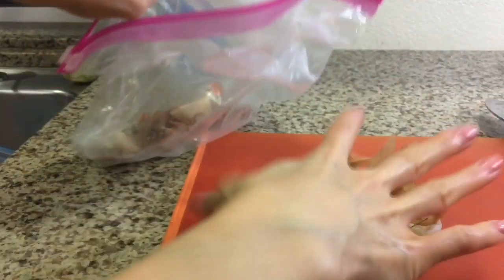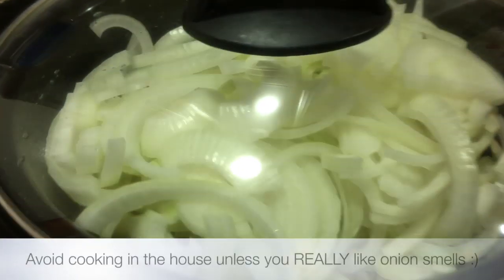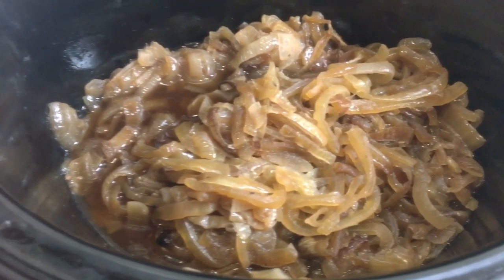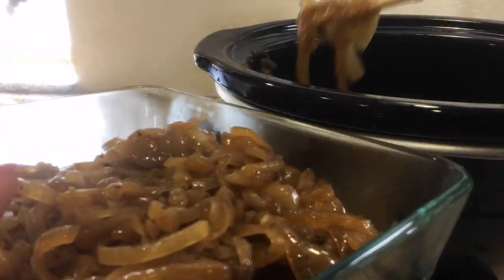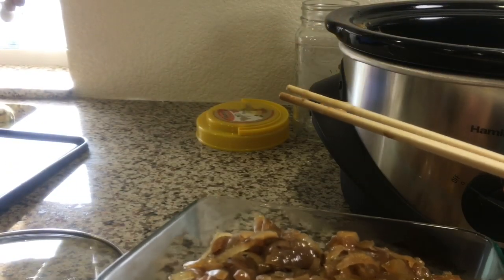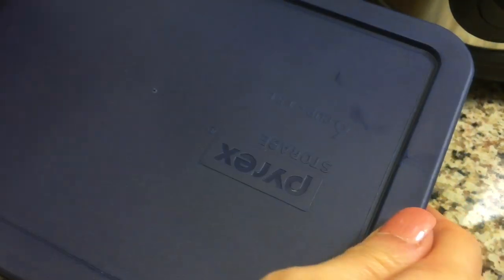Be sure to keep those onion scraps in a bag in the freezer — once it's full of veggie scraps, throw it all in a slow cooker with some water to make a really nice vegetable broth, another use for the slow cooker. To cook the onions, keep a small crack on the lid and cook for 10 hours outside of the house. After 10 hours on low you have caramelized onions — no salt, no extra seasoning needed. These add so much flavor to foods, and while they're not exactly like stovetop caramelized onions, they're pretty darn close. For me, not having to slave over a stove and smell of onion all day is a very worthwhile trade-off.